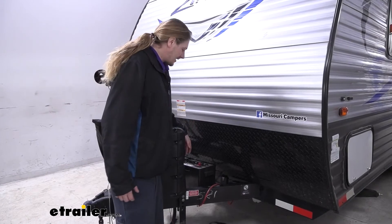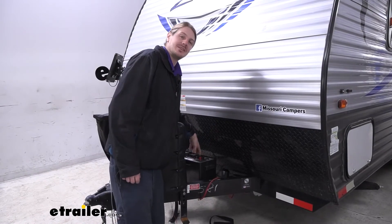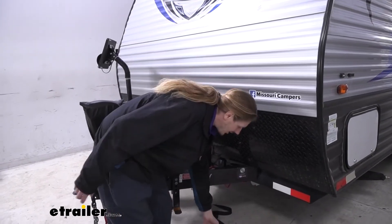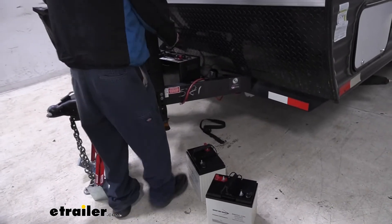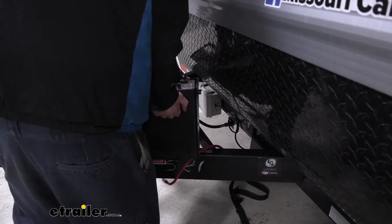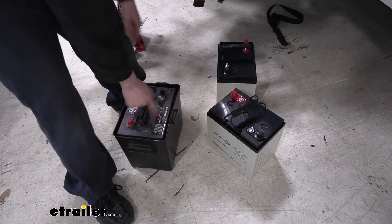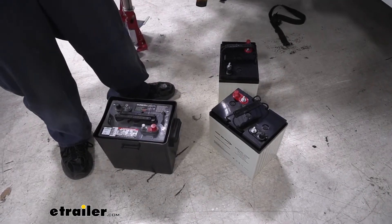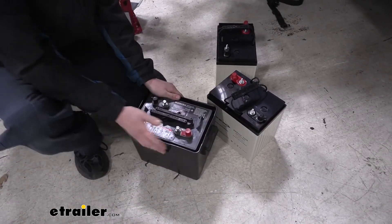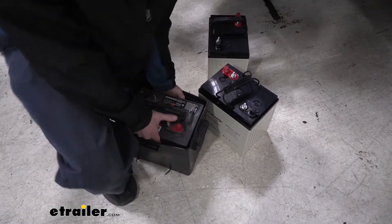Next we're going to take the batteries out. With regular flooded lead-acid batteries, they have these caps on top — you don't want to try to lift them out by those caps. That's not a handle; it'll just rip right off and your battery's going to fall and make a big mess. Our new batteries come with handles, which is pretty awesome. Since the old one doesn't have any kind of handle on top, we're just going to take the whole tray out. What's annoying about these older style flooded lead-acid batteries is that they can spill and the electrolyte inside can cause irritation to your skin — you definitely don't want to get it in your mouth or eyes. So we're going to get it out carefully — it is heavy, and we don't want to flip it over.